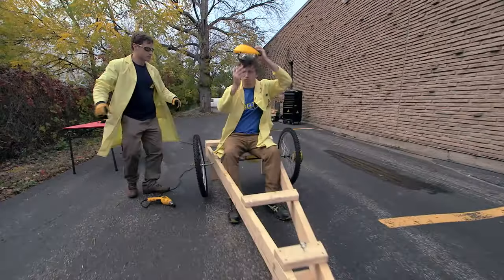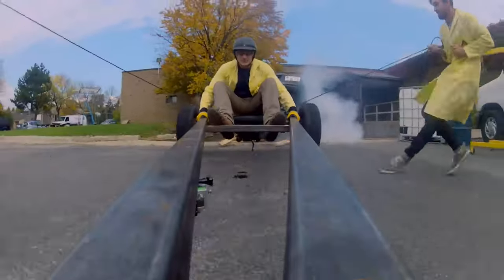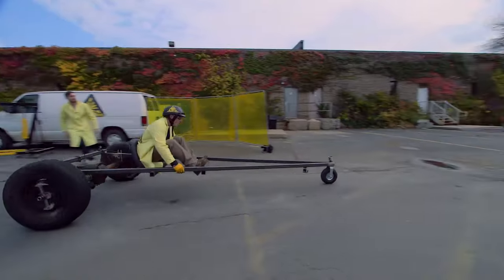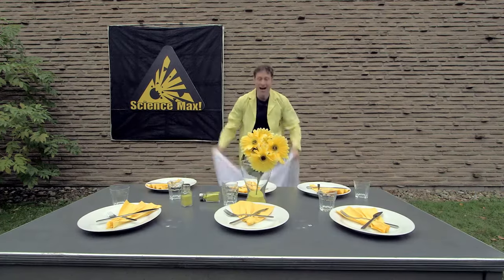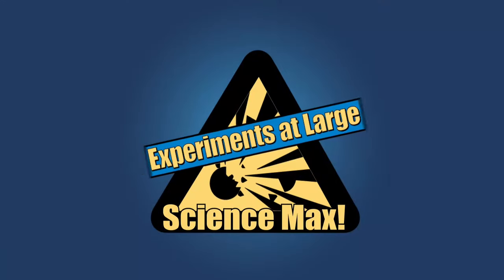Put on your helmets for this episode of Science Max. We try to build a human-sized cart powered by inertia, plus Newton's laws from a caveman to quackery. Inertia on Science Max Experiments at Large.